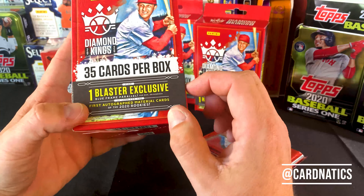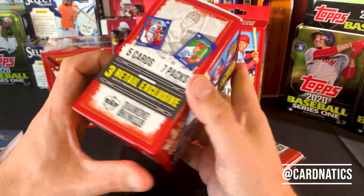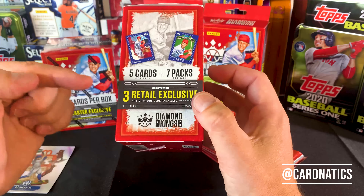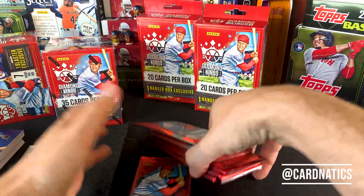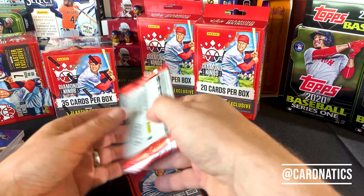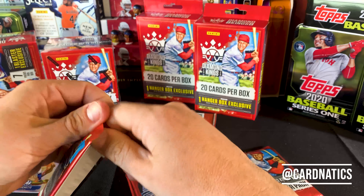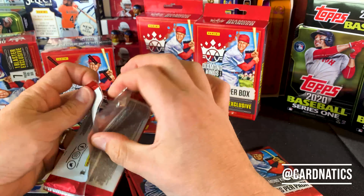What are we going to get in this blaster? We're going to get a blue frame instead of the reds we saw in the hangers. Look for the first autographed material cards of the 2020 rookies — more exclusive blue frame. Five cards a pack, seven packs, 35 cards. We should be getting three artist proofs on average per box. I do know one of these packs was feeling a little thick — I've seen some rookie memorabilia inserts.